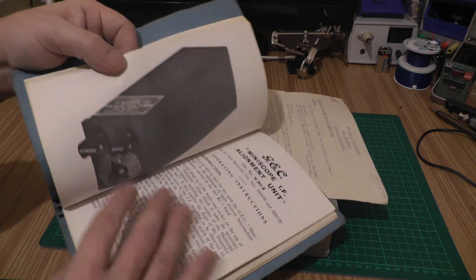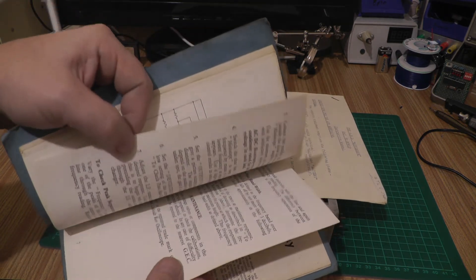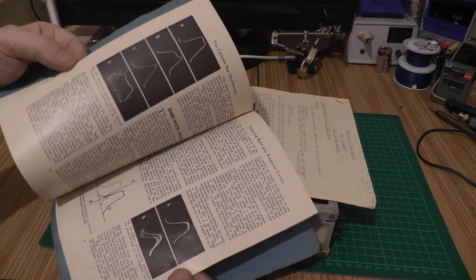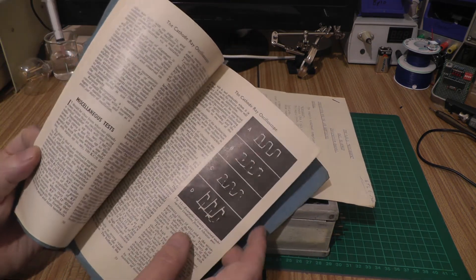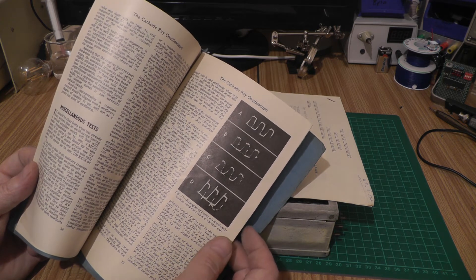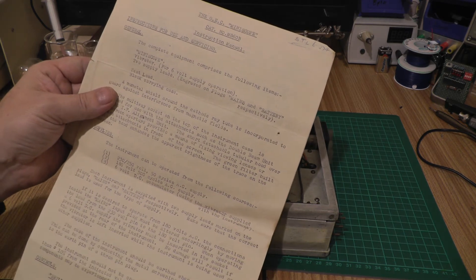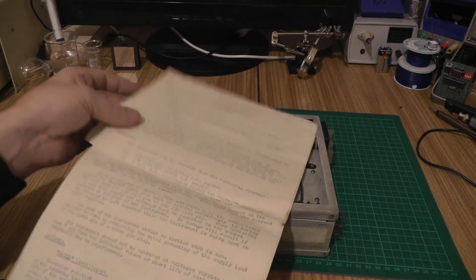There are accessories available for these things as well — we've got an IF alignment unit mentioned, the double beam unit, and an explanation of how cathode ray oscilloscopes work. It's a fascinating little book for sure. It'd be kind of nice to restore this to its former glory. Even in fully working condition the traces aren't the best you'll ever get, but pretty cool. It'd also have been nice to find an actual date in here.